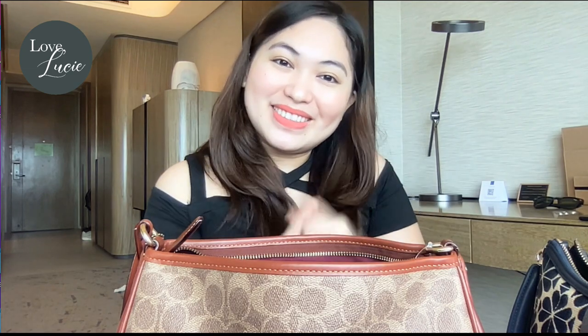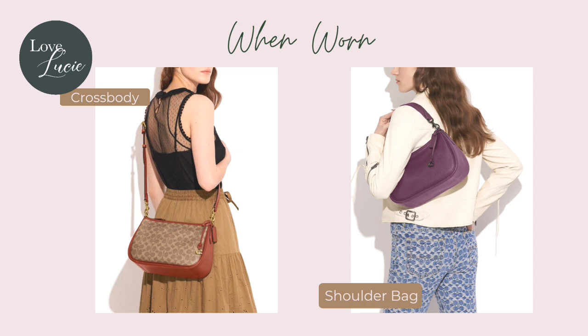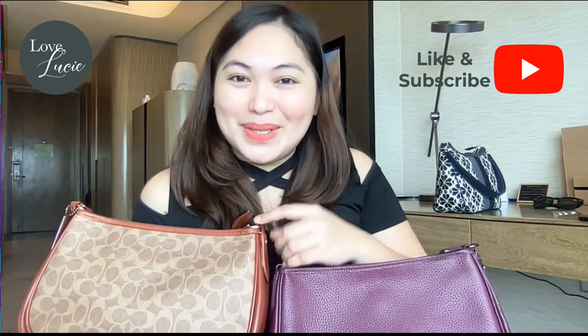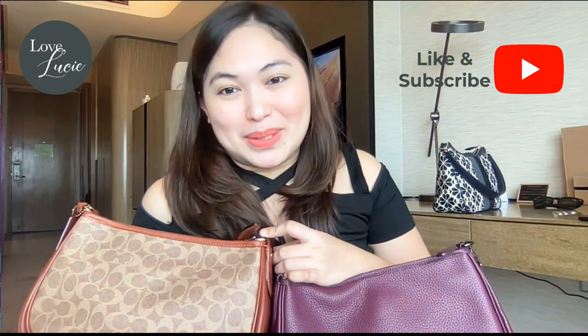Now I'm going to show you the when-worn photos — please check these out! That's it! What do you think about the Coach Carrie Crossbody? Leave your comments down below. Thank you so much for joining me today. If you like this bag review, please don't forget to like and subscribe. I'm Tixi — see you on our next episode, bye!